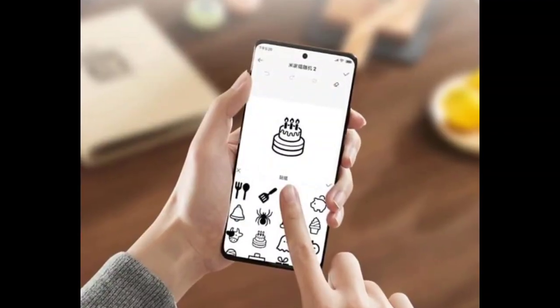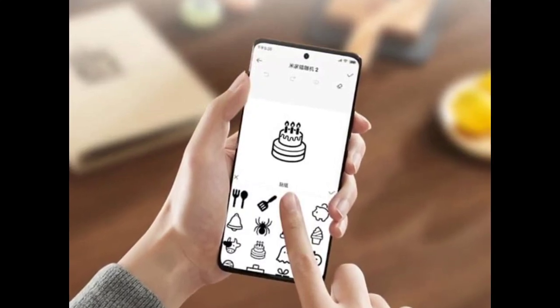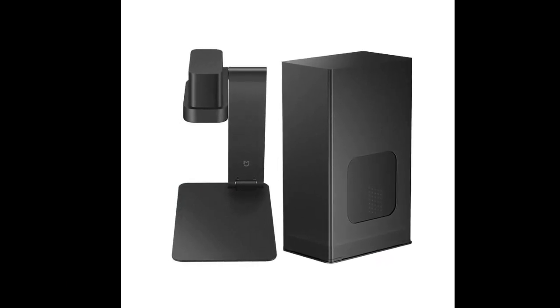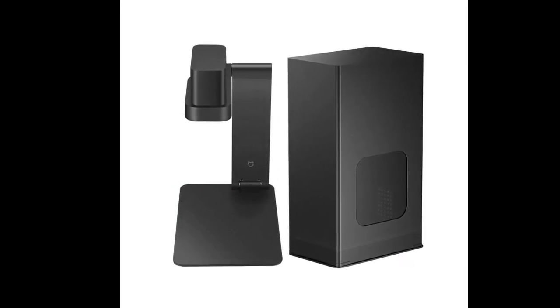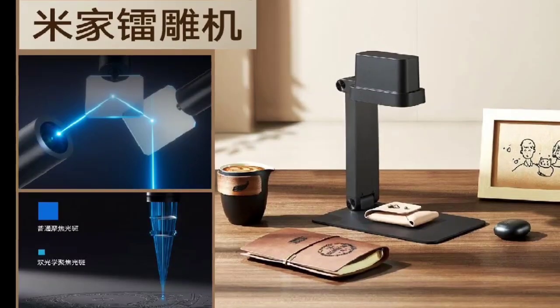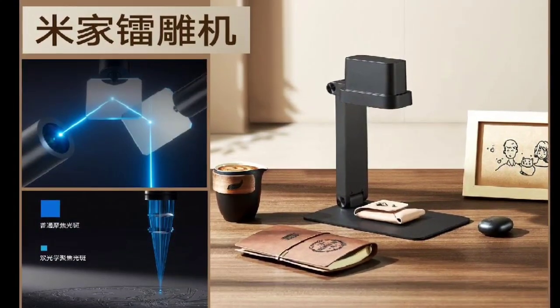It is possible to add text, stickers, hand drawings, and others at the same time. The integrated body design features a TOF ranging function to achieve bracket assisted lifting. It can also adapt to objects of different heights, and a 4800 mm per second galvanometer is featured for rapid engraving.